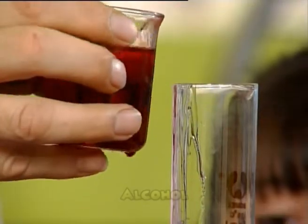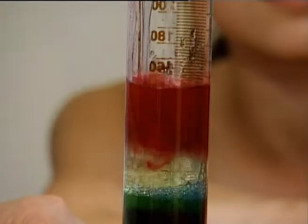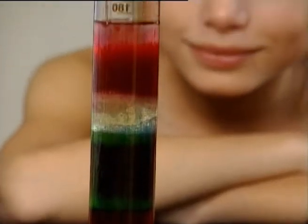Oops! Careful! And finally, the paraffin. As you pour, the liquids will layer on top of one another. After you pour in the liquids, you will have a six layer science experiment. Wow!